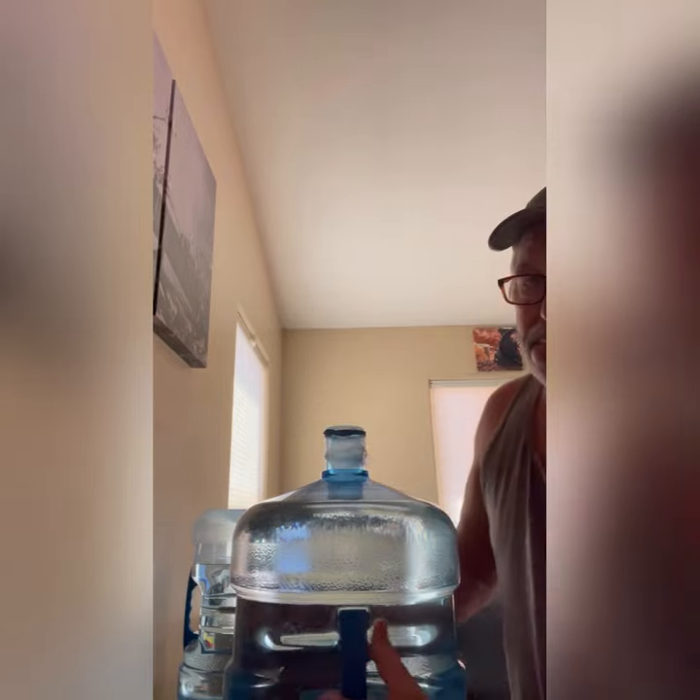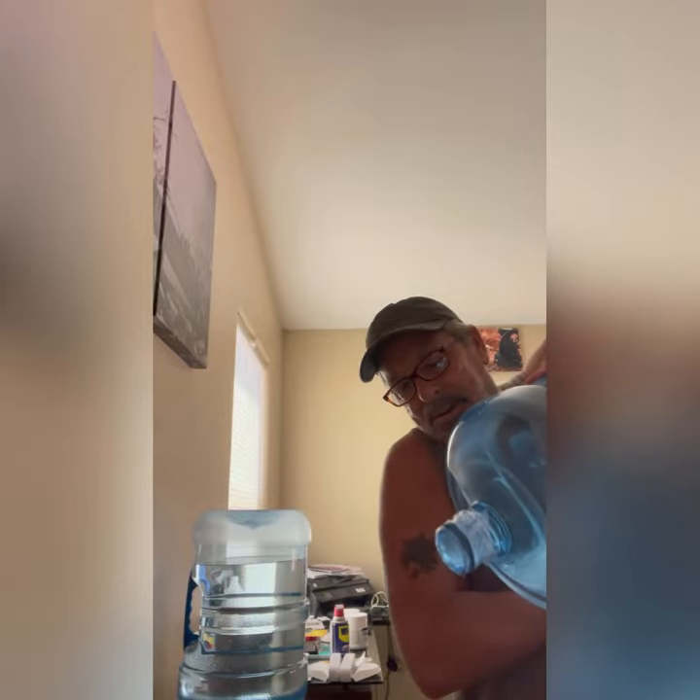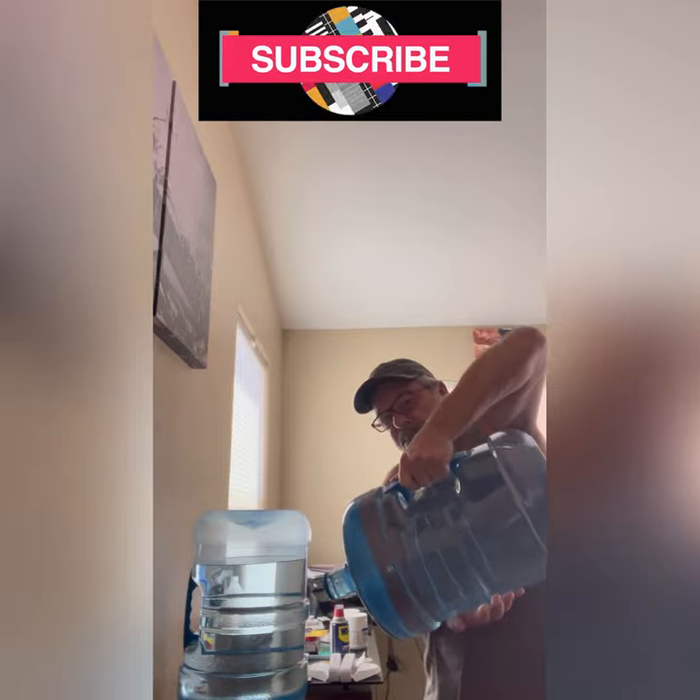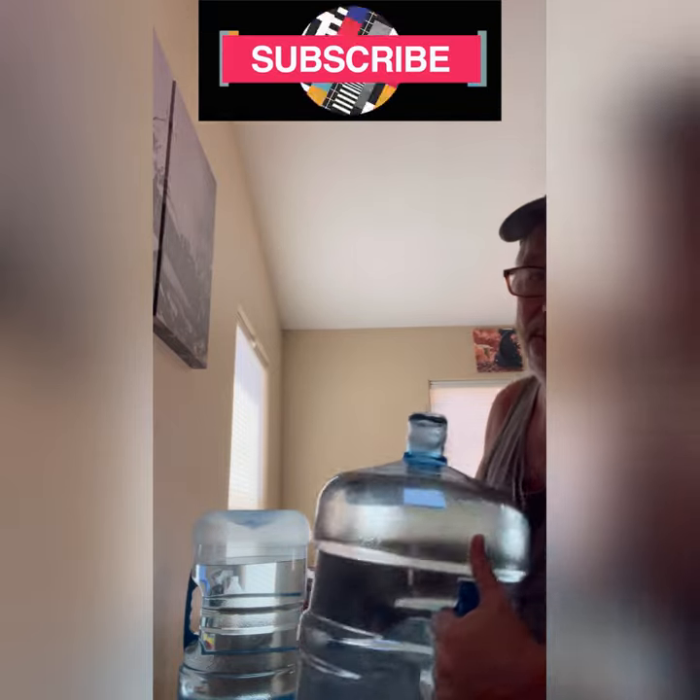All sealed up — dump it upside down and nothing comes out until you set it inside the dispenser right there. Perfect way to not pour water all over the place when you're doing this.